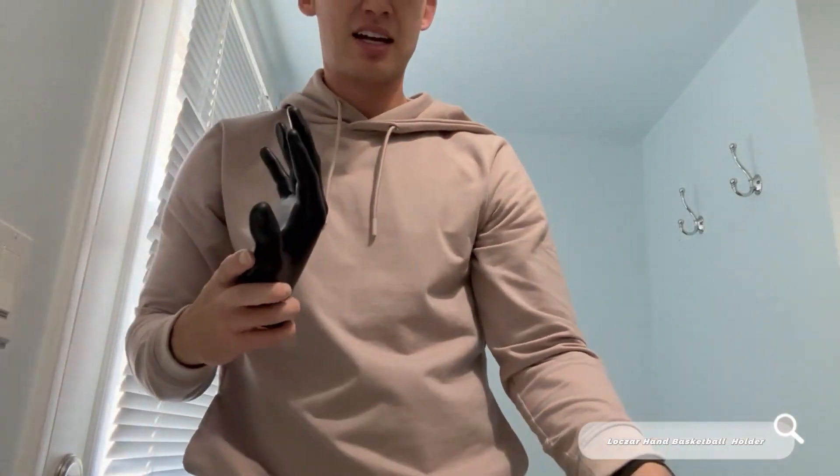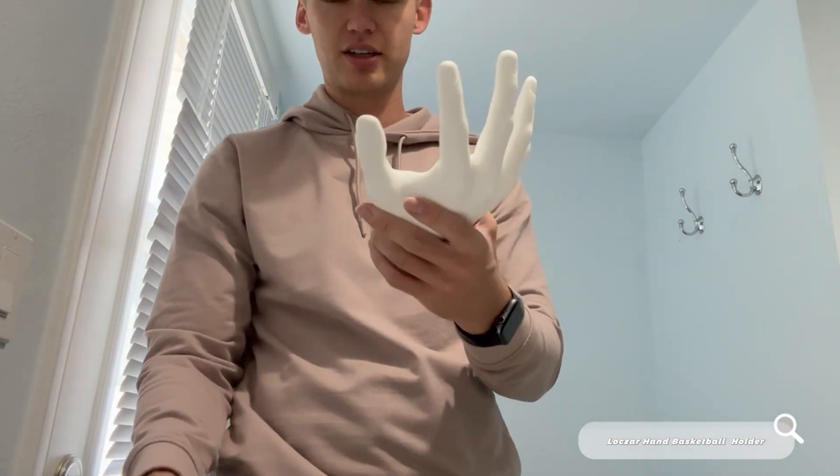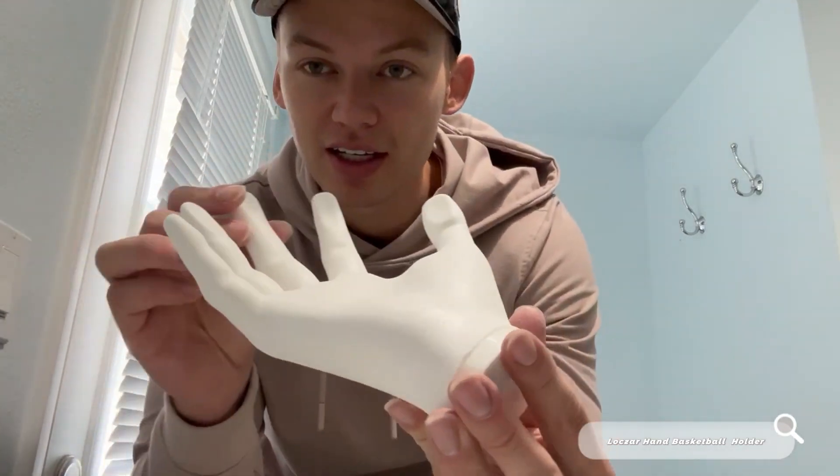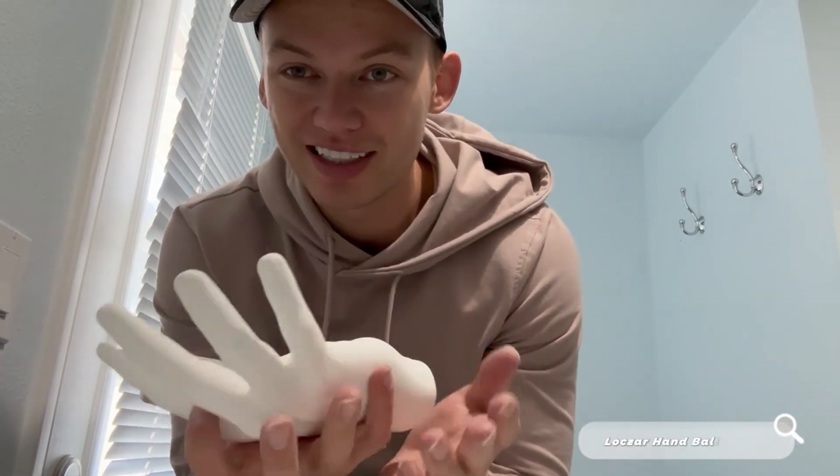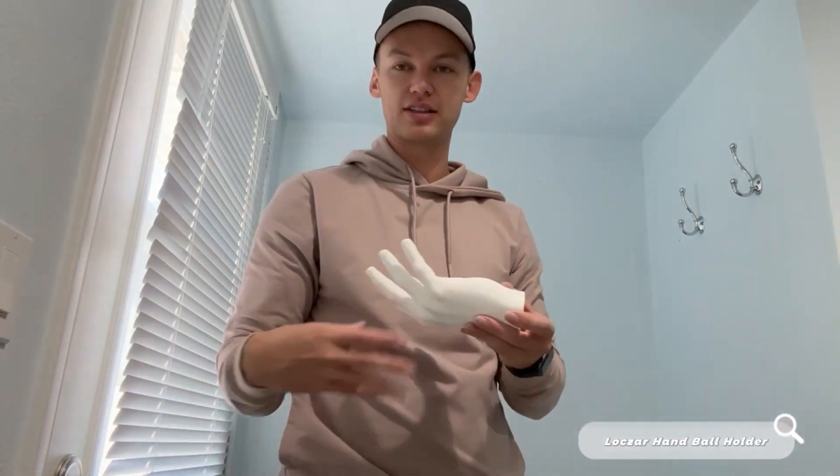I'm really excited about this. I actually have another one as well — here is the white version. Same thing, just looks super awesome. I wish you could hold this because this thing is heavy, it's durable, it is thick.